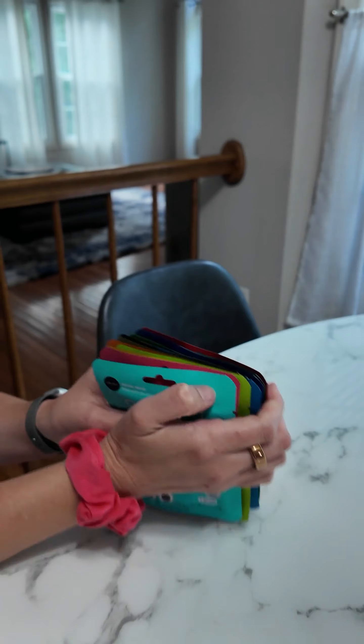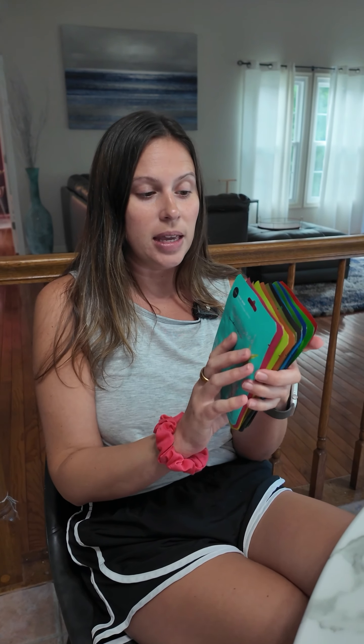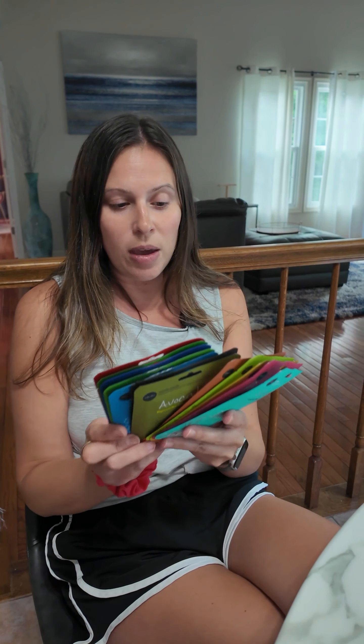This is a pack of 12 assorted Celevi facial masks. I've used these before, but I got this 12-pack because I'm going to be doing a spa day with my friends, so I thought it would be fun to get an assorted pack and everyone can pick which one they want to use.